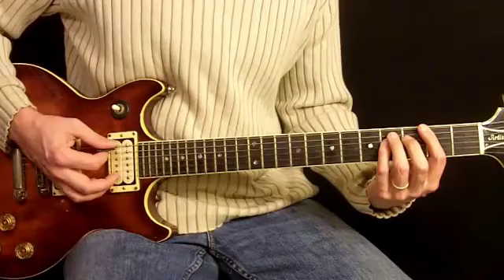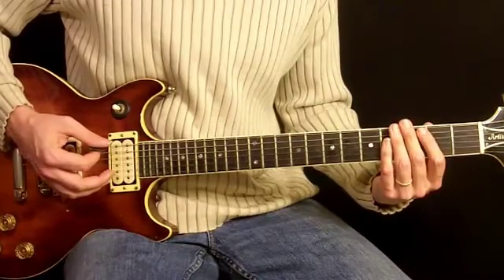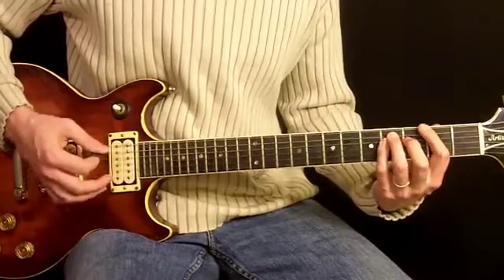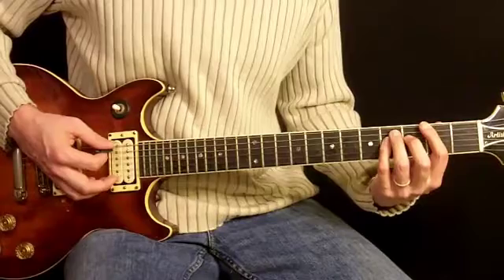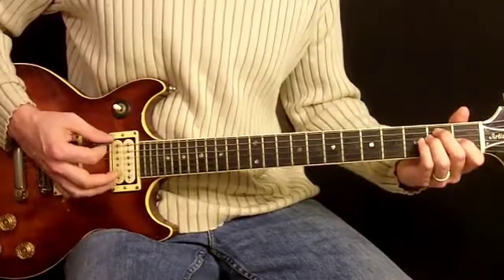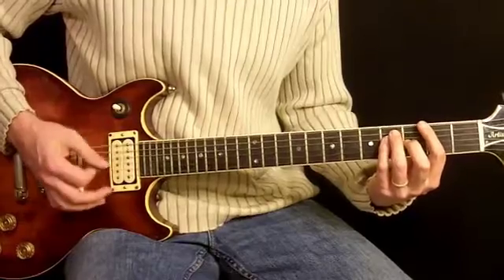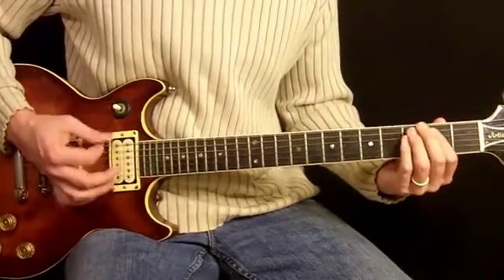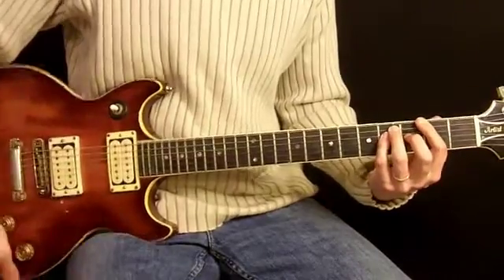In parts of the chorus where the other guitar articulates, this one articulates as well. For example, where he says 'turn it inside out,' this one will articulate the chords. And then we're going to go back to something like that.